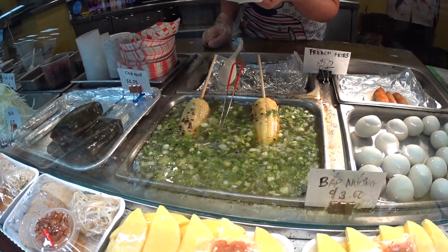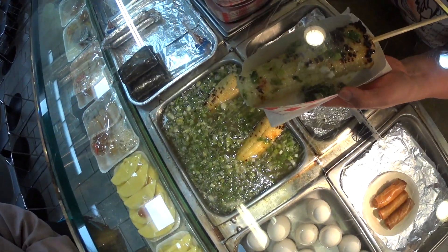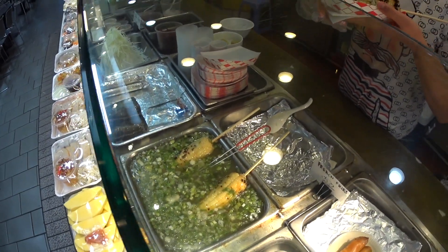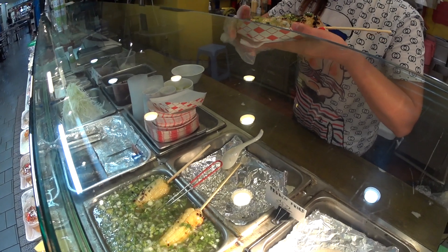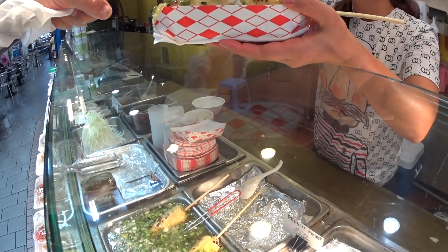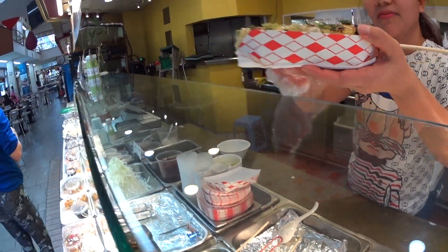What do you call that? Bắp luộc mỡ hành. Oh, thank you. It's corn with onion and oil. With onions and pepper? Not pepper. What's that green stuff? This is the onion. Oh, those are onions? Yeah. Looks good.